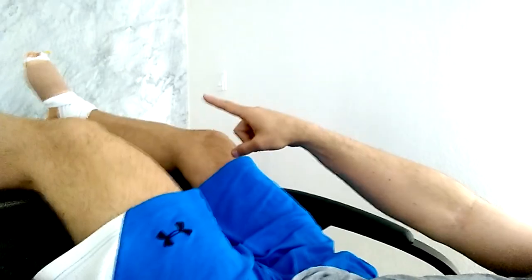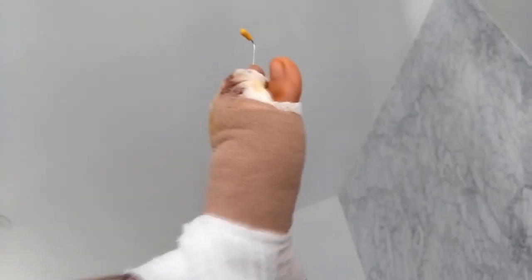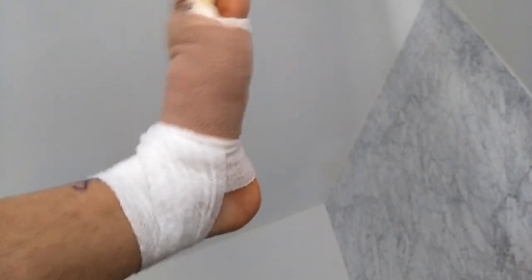Keep that swelling down to a minimum. Elevate my feet and keep them above heart level. You want to keep them moving — do ankle pumps, make sure the blood's flowing, make sure you've got the movement going. Letting go of the walker and walking on my own, which is phenomenal.